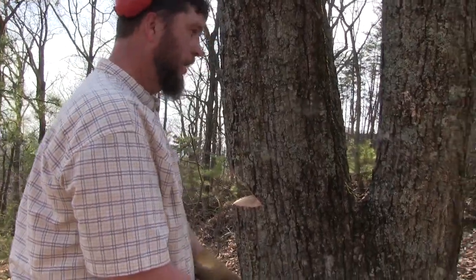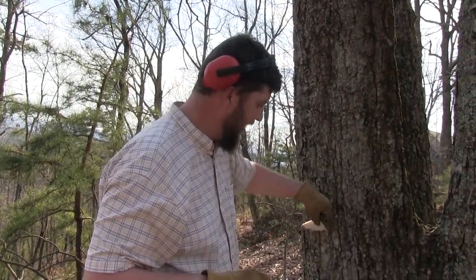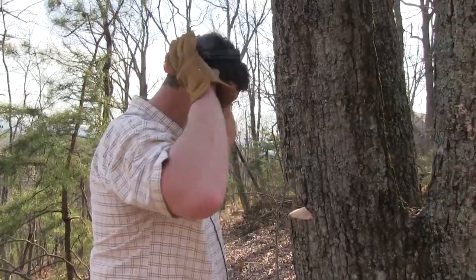I'll stand back and watch what you do now that I understand. I'm going to start boring in behind that. And when you look at my stump when I get done it'll make sense too, because you'll be able to see that hinge will still be on this stump.